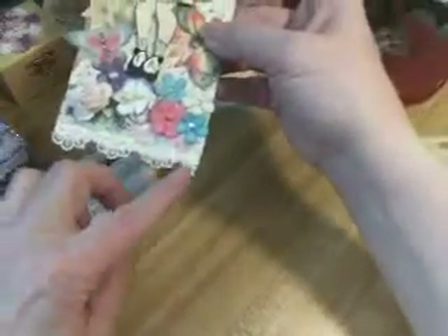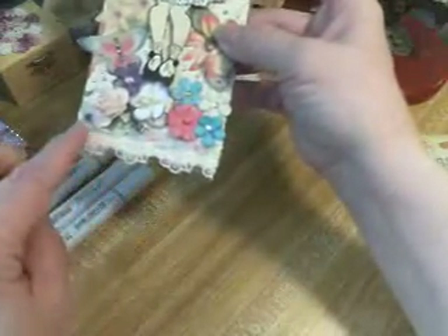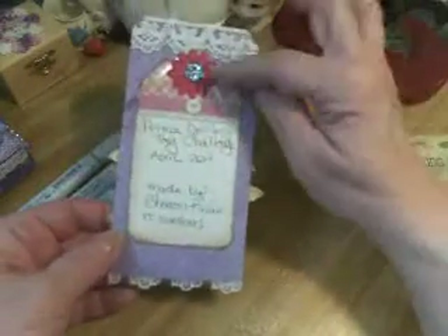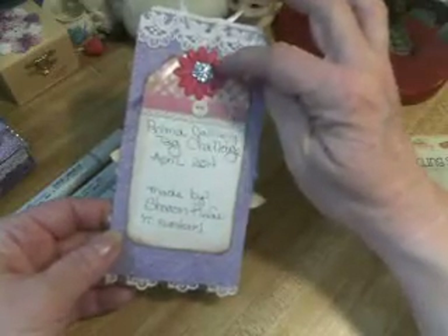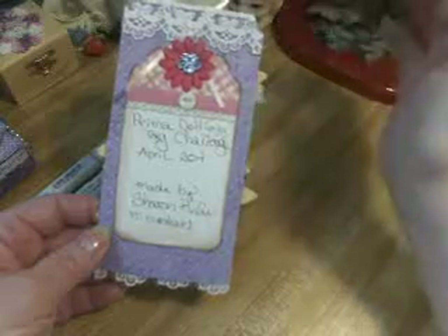Hopefully this is coming out so you can see it. I put some lace down here, and then another layer of lace that has all kinds of pretty spring colors. And then on the back I put the name of the challenge, that it's made by me, and put a flower. This little blue one I got from Laura, and I put a little bling in there and more of that beautiful lace.